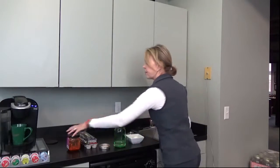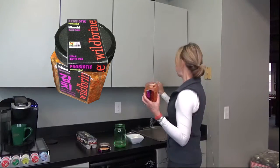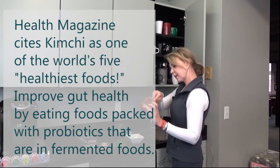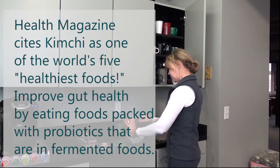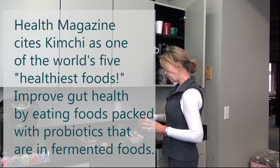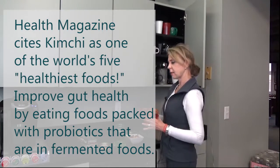I have two eggs with kimchi. This is my favorite brand, Wild Brine. Kimchi is spicy — this one has a hot flavor to it. I try to eat a little bit of kimchi or something fermented each day to help with my gut health.